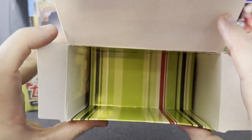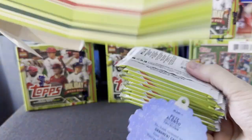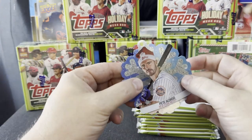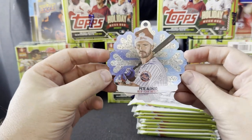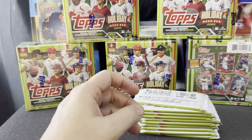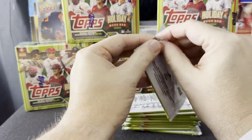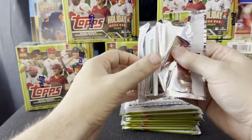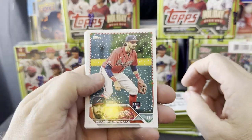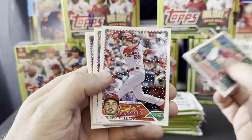Look at all that wasted space — I'm not sure why they couldn't have just put this in a blaster and called it a blaster. In every box you also get a Holiday ornament — look at that, a polar bear on my ornament! That's fantastic. So out of all these boxes I'll get 12 ornaments. I'm probably not going to hang them on my tree, but maybe there's a Frank Thomas one — who knows. I'm going to go through these a little bit slow just to make sure I don't miss any of the short prints.